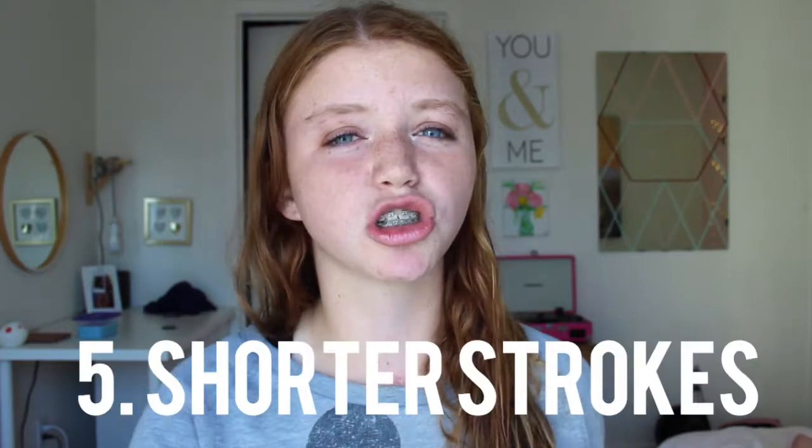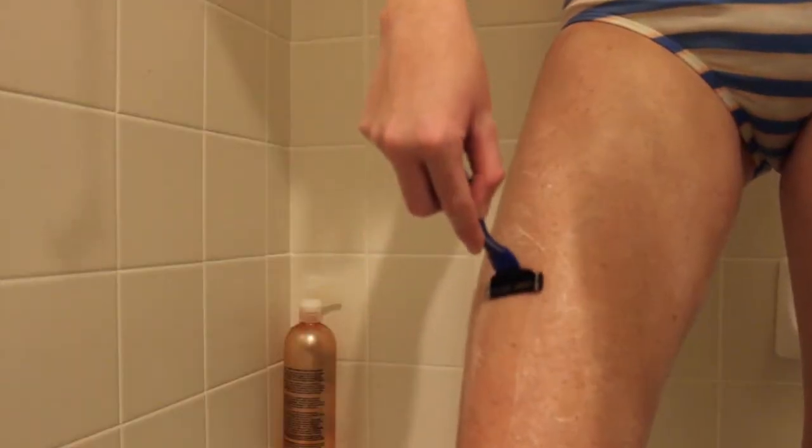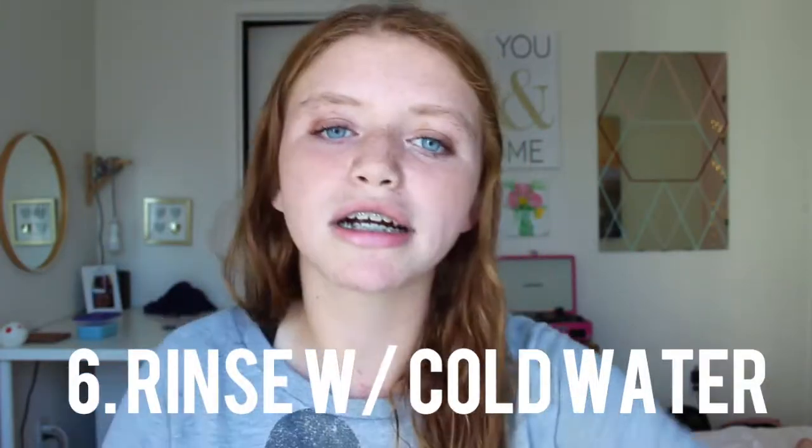After you put on your conditioner and exfoliator and all that stuff, you can start shaving. The best tip is to do shorter strokes rather than longer ones. A lot of the hair can get clogged up if you're doing really long strokes, so I'd recommend just doing short ones. And then another thing to get smooth legs is to rinse with cold water instead of hot water. I personally shower with cold water — there are actually a lot of good benefits to cold water rather than hot water.